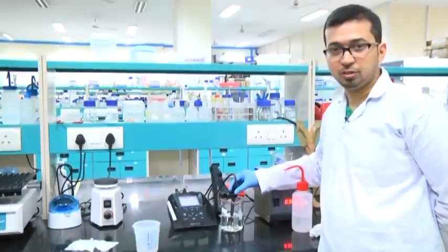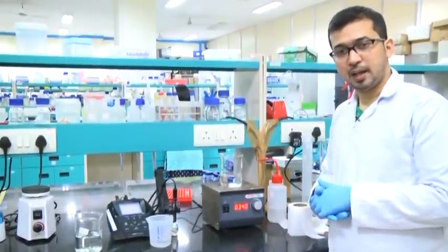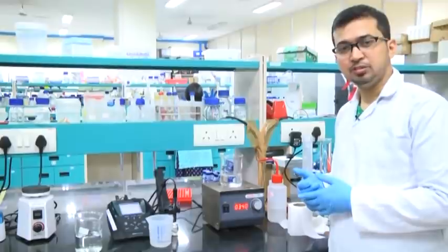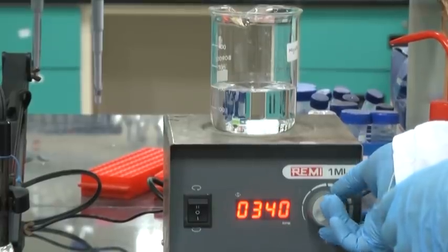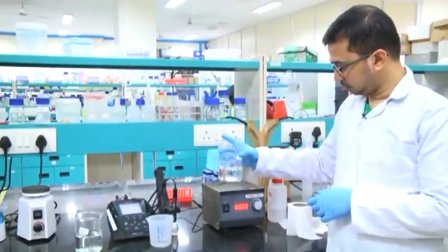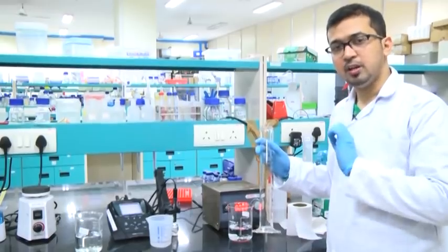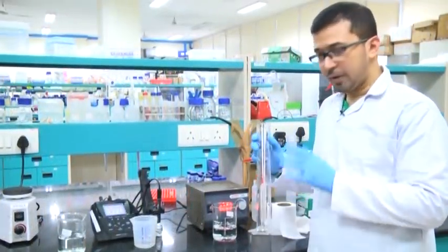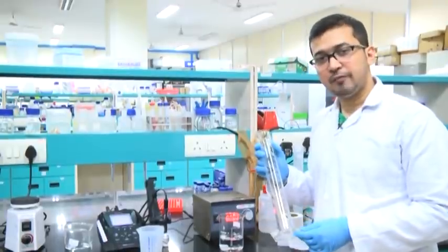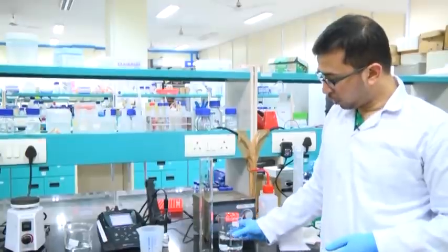Now we will see the pH for the dibasic solution. Here we can see the sodium phosphate dibasic solution is almost clear and the solid components are dissolved. So we can take this solution for volume adjustment — up to 250 ml. For that, lower the speed of the magnetic stirrer and switch it off. Take the solution in a clean graduated measuring cylinder, the same way as done previously for monobasic.